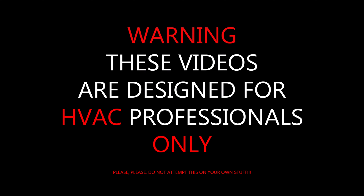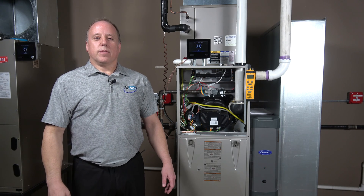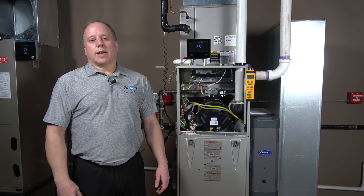Warning: these videos are designed for HVAC professionals only. Please do not attempt this on your own. Welcome to TEC Tube. I'm Dave Herman with tech support, and today we're going to be going over setting the gas pressure on a modulating furnace.